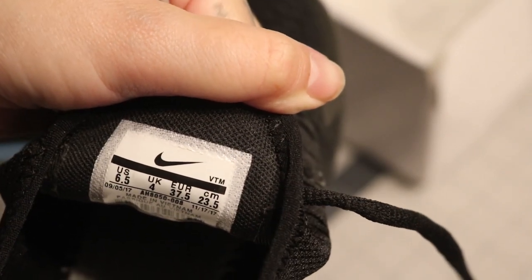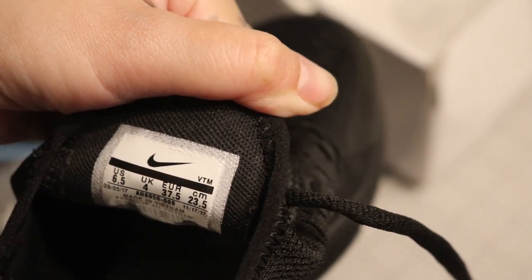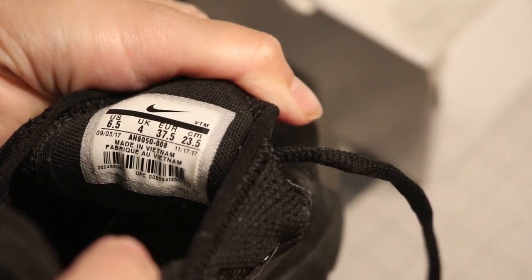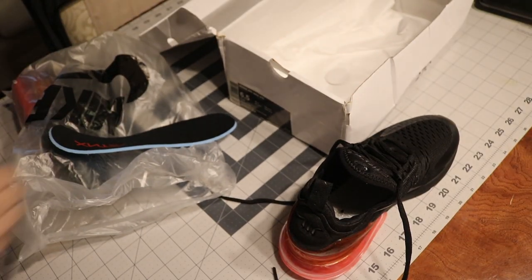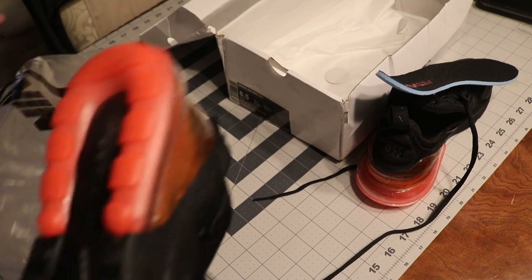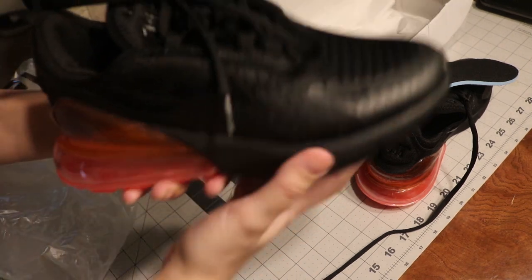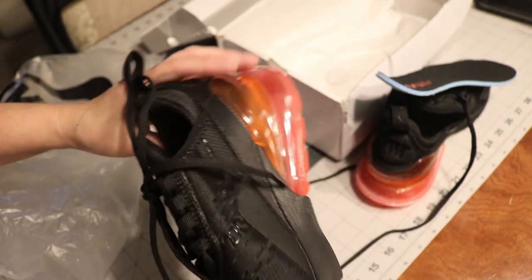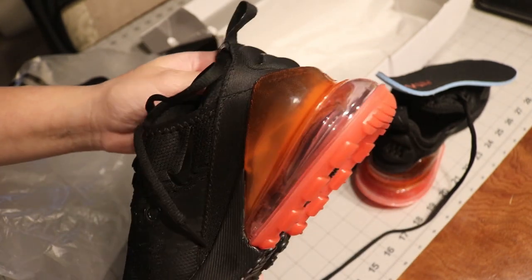But the numbers - type in that model number on Google search and it should give you the exact same shoe, same color, same everything. If it doesn't and it gives you another type of shoe or another model, then you can see that there's something wrong. I didn't check this shoe on that. The other shoe looks pretty cool, pretty clean, but you turn it around and on the clear sole you see the glue overlapping as well.